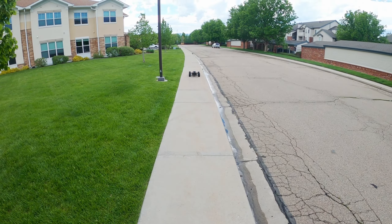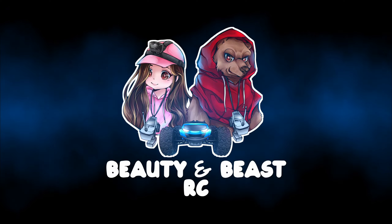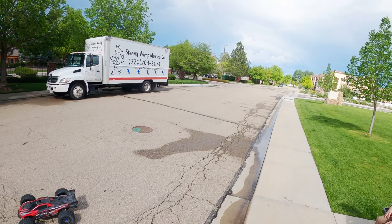Woo! That tree was close. What's up, YouTube? We back out here again.